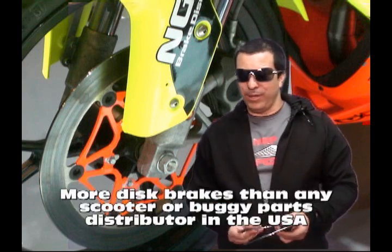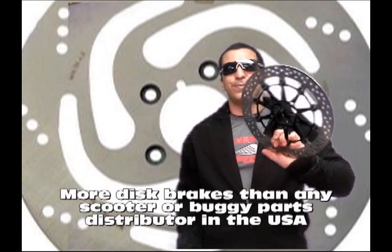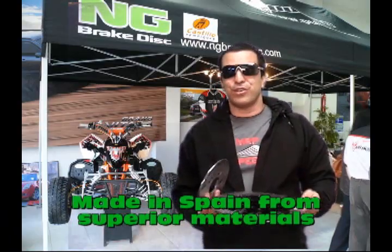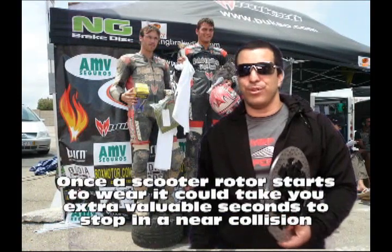And if you want some of the best stuff I've ever seen, you want the superbike — you want the top-of-the-line NG disc brake. This stuff is good stuff. We're talking about some of the most professional racers and professional race teams in Italy and Spain using NG disc brakes.